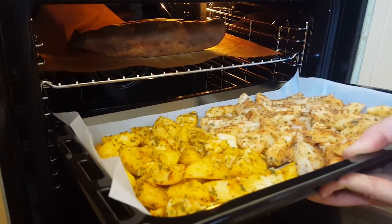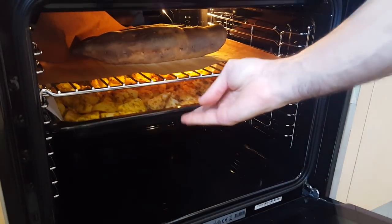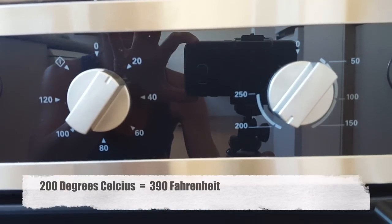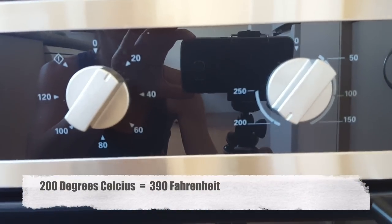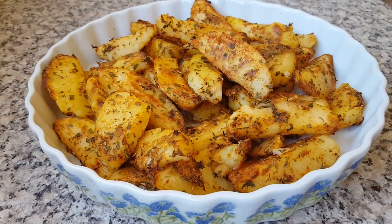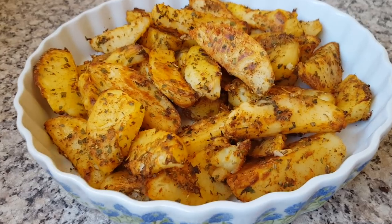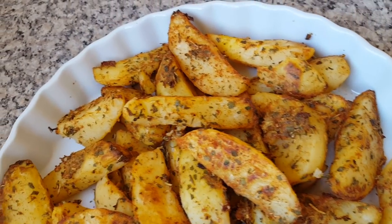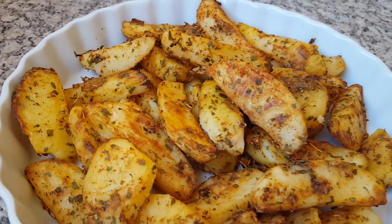Pop them in the oven. You can see the sweet potatoes are coming along nicely. Sometimes we leave the temperature at 250 Celsius (480 Fahrenheit), but today we've turned it down to 200 Celsius (390 Fahrenheit). Temperatures and cooking times will vary depending on the strength and quality of your oven, so keep an eye on them.